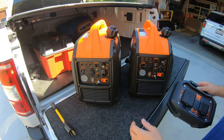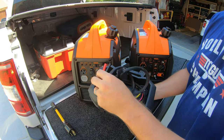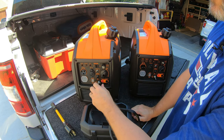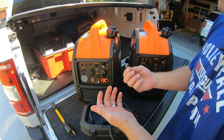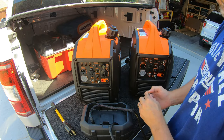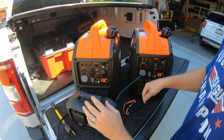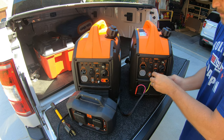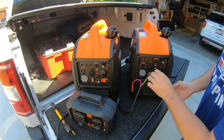I'm just going to show this to you without starting it because it'll be too loud to talk over. This particular kit comes in a box and it's got your parallel cords that you're going to use. These generators came with just a standard nut, but I found it easier to replace them with stainless steel wing nuts. That way I don't have to keep a wrench on hand if I need to run these in parallel while camping.